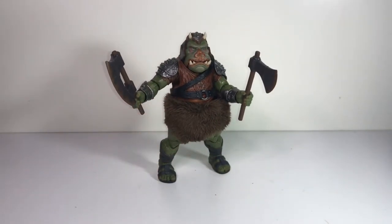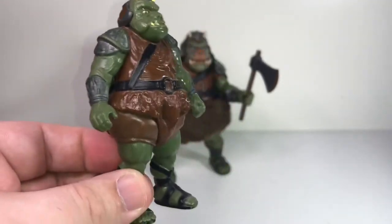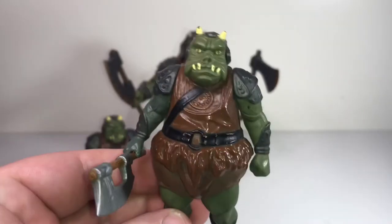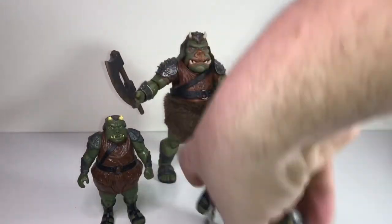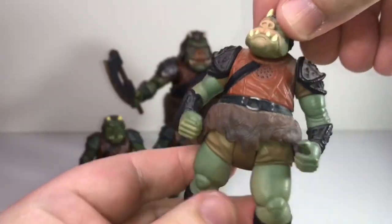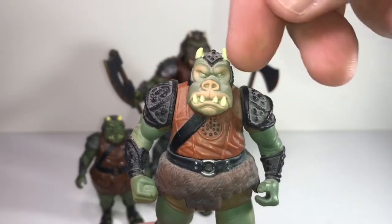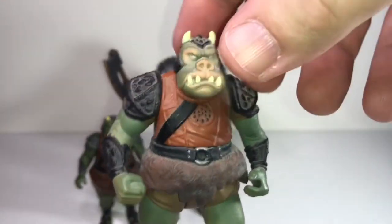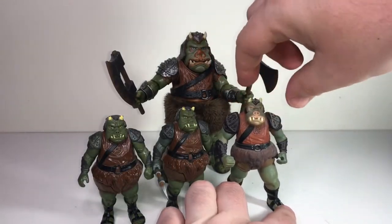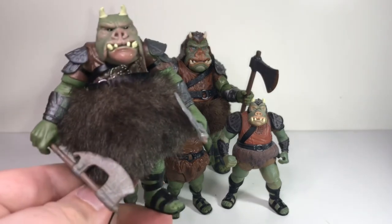As far as other Gamorrean Guard figures go, I still have my childhood one, which I think still holds up as a very good figure. I've actually acquired another one since — a buddy's, which still has its axe. And I also have this figure from around 1997, which I still consider a newer figure compared to the vintage ones. You can see this one's got a lot more detailed sculpting and it's probably a lot truer to what the character looks like on screen — much closer to what we got with the new Black Series figure.